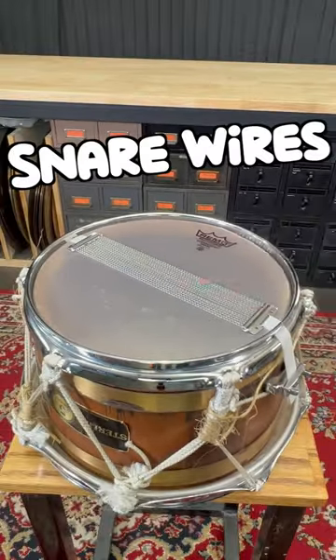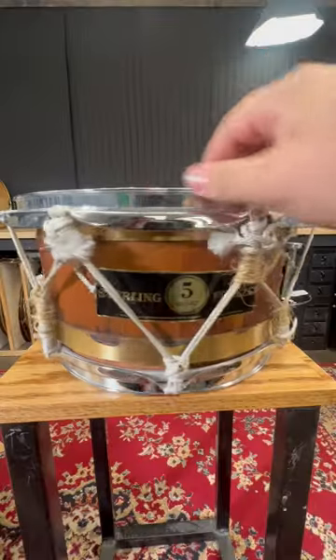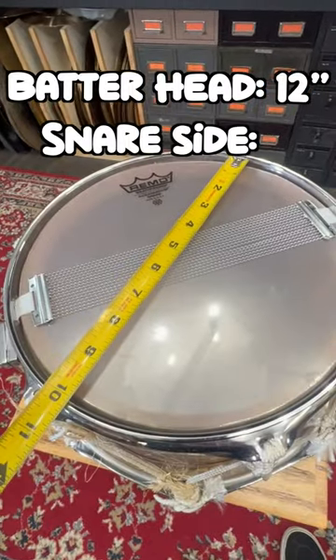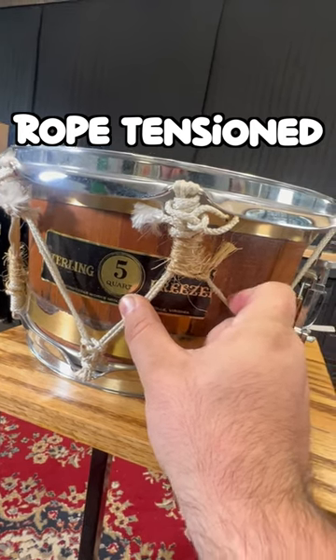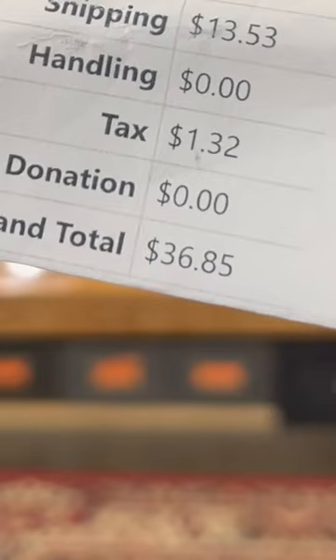It does have normal snare wires, butt plate, and throw-off. It has a conical shell. The batter side is 12 inches, and the snare side is 10 inches. And no lugs, just rope. There is a surprising amount of tension on this thing. So place your bets — will this sound like a snare drum, or did I get ripped off of 36 bucks?